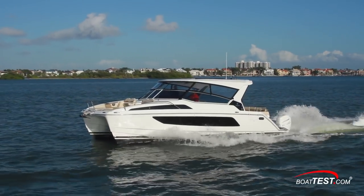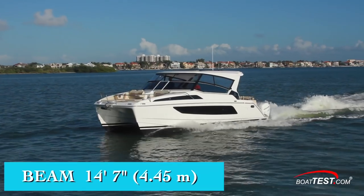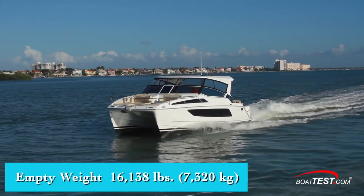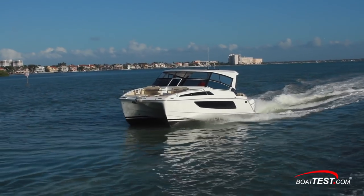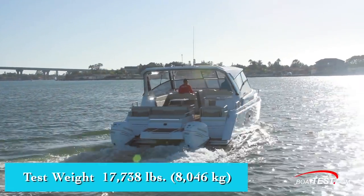Now let's take a look at the numbers. The Aquila 36 has a length overall of 36 feet, a beam of 14 feet 7 inches, and a draft of 2 feet. With an empty weight of 16,138 pounds, 38 percent fuel, and four people on board, we estimated our test weight at 17,738 pounds.